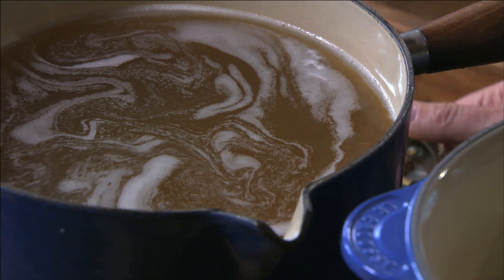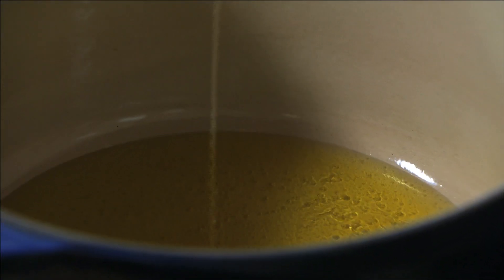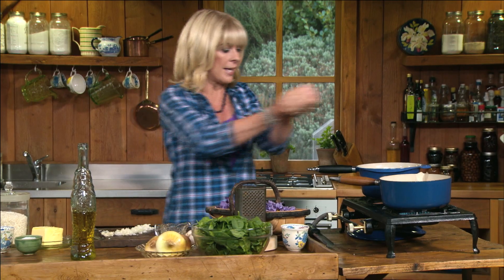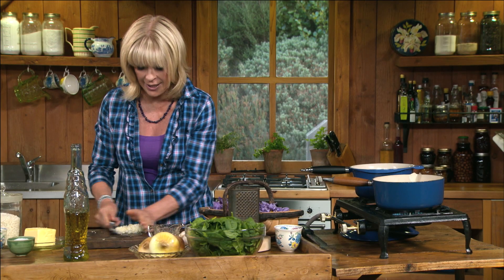I need two pots for this recipe. In one of them I heat five cups of chicken or vegetable stock along with my saffron threads, so in the next couple of minutes it will release all its color and then I can add it into the risotto. In the other pot I heat three tablespoons of olive oil — in goes my onion and my garlic.